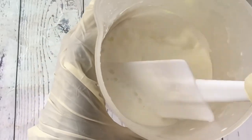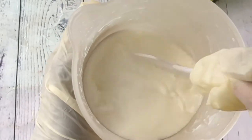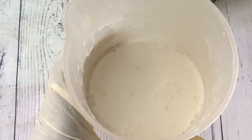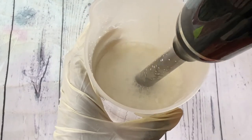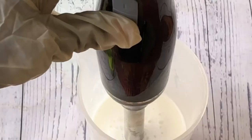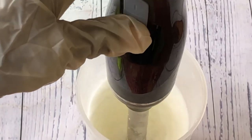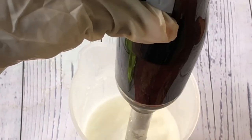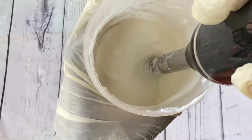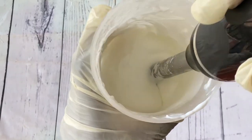After blending for a while, I'll also use a spatula to mix, alternating between the stick blender and the spatula so we don't over-blend. The lotion looks very watery at first because it's still warm — as it cools it will become thicker. After a while of mixing and cooling, the lotion has thickened up quite a bit.